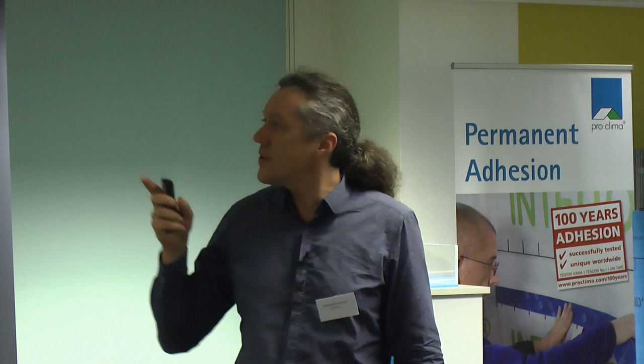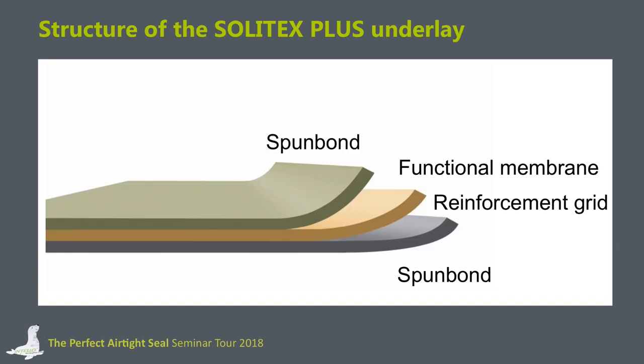Before showing test results, I want to explain how a typical membrane like the Solitex Plus — and many other brands — is constructed. Usually two spun-bond layers, one upper and one on the back side, cover a functional membrane. The Solitex Plus also has a reinforcement grid to increase the tensile strength that can be applied to the membrane.